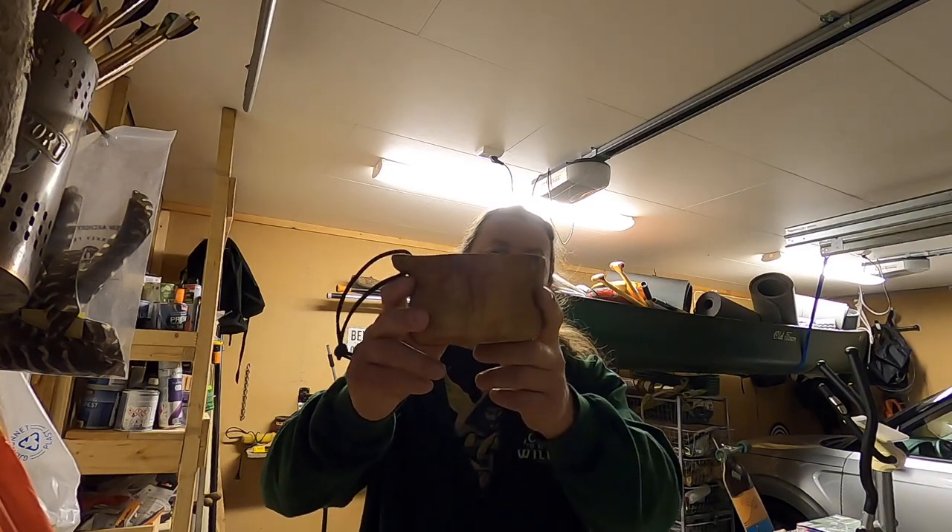Hi there and welcome to my channel and welcome to my garage which is also my workshop. I just made this kuksa here and I'm going to show you in this video how I did that.